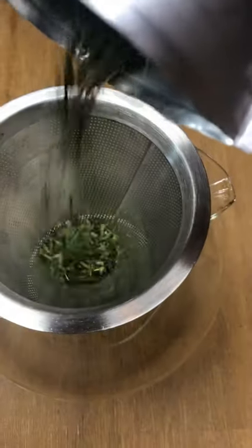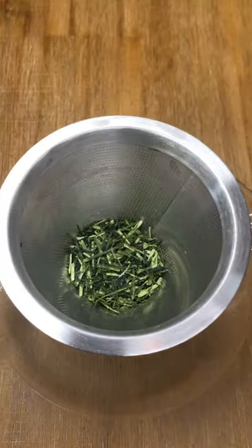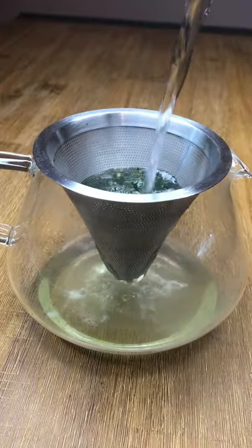This is an easy way to make tea at home if you don't have a teapot. All you need is an inexpensive metal strainer, some loose leaf tea, and some hot water.